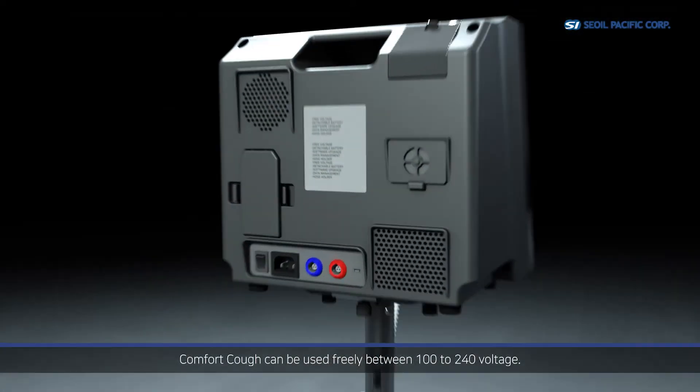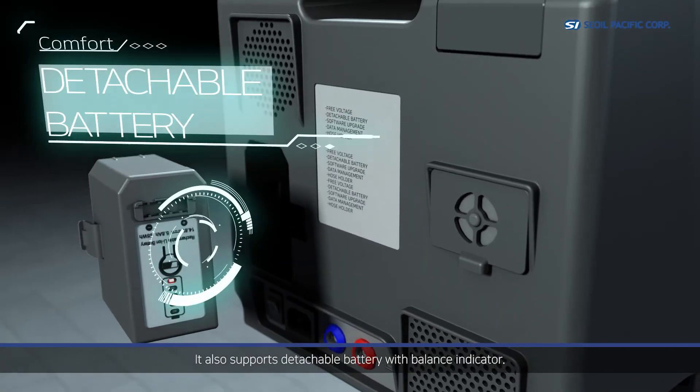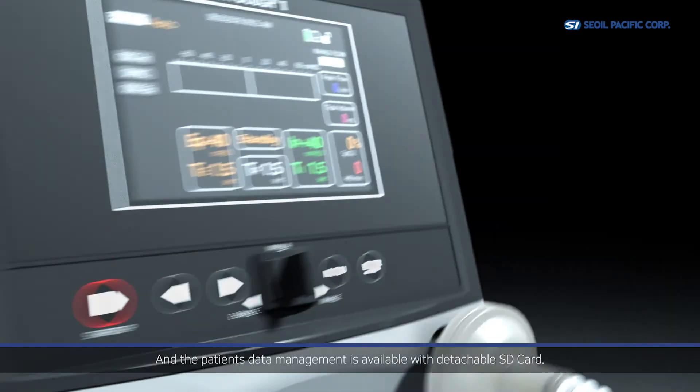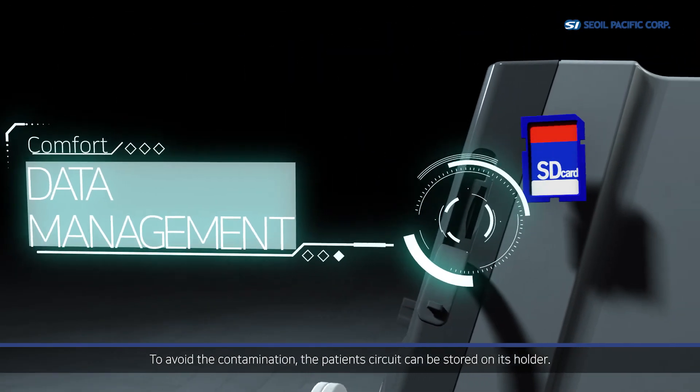Comfort Cough can be used freely between 100 to 240 volts and also supports a detachable battery with a charge indicator. Software can be upgraded to the newest version, and patient data management is available with a detachable SD card. To avoid contamination, the patient circuit can be stored on its holder.